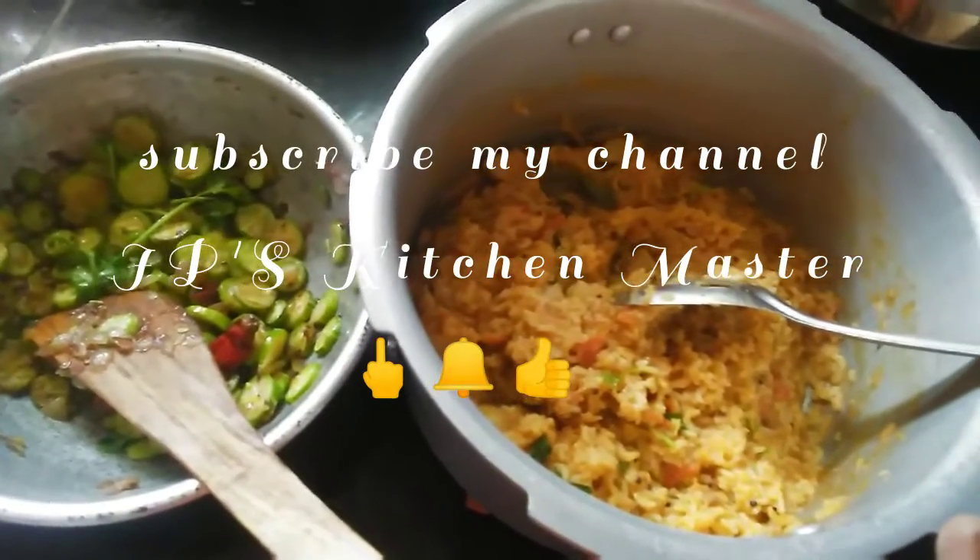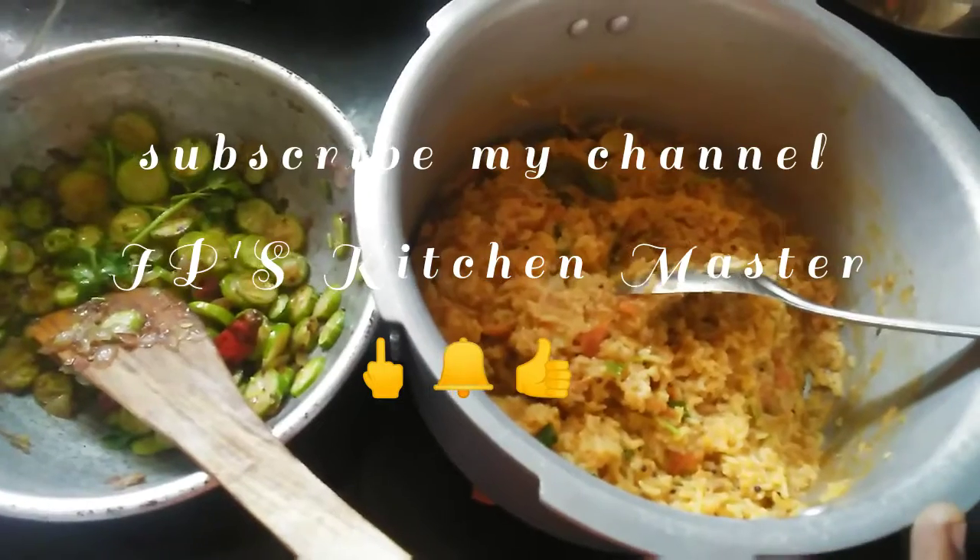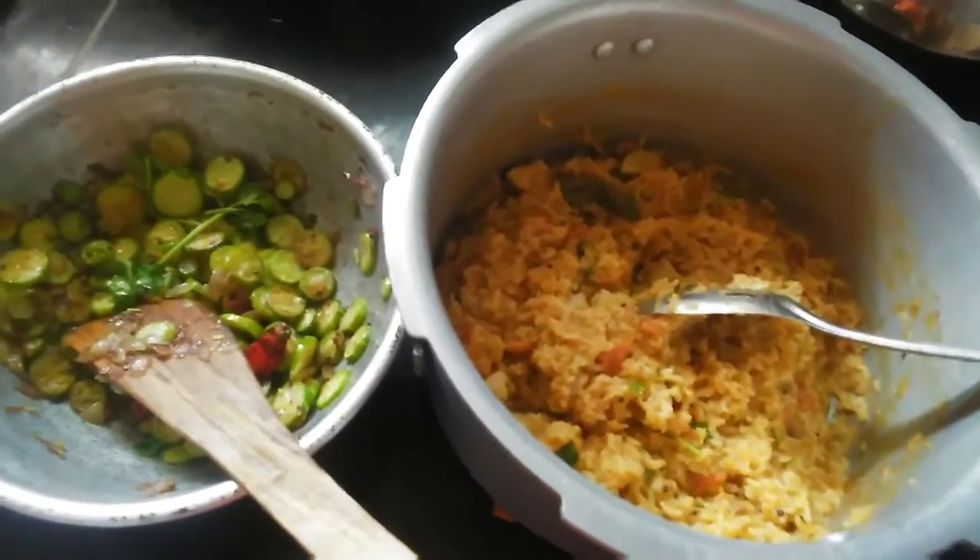Subscribe to Kitchen Master. Like, share and comment. Thank you.